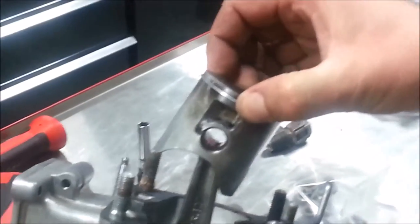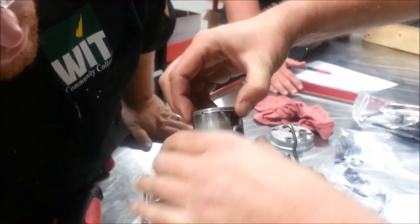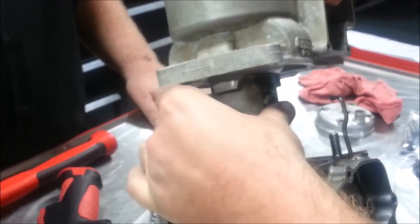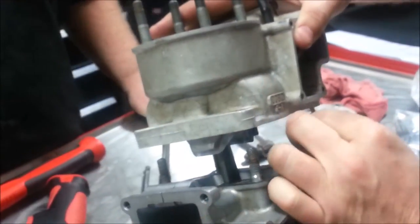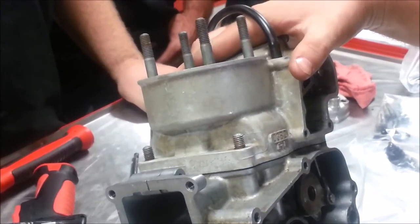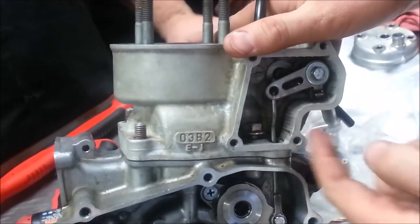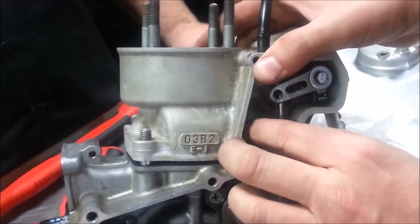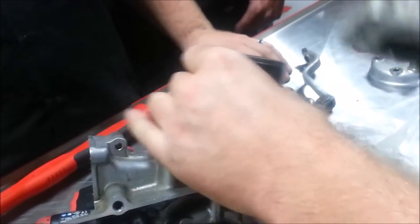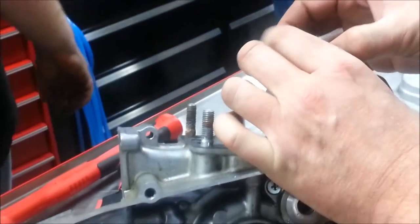On a two-stroke piston, we have locating dowels. Most of these are going to install really super easy. If you look at the ring, you have to put it around this pin so the ring doesn't rotate — that's the key difference with a two-stroke. Why don't we want the ring to rotate? Because it'll get caught on the ports. We also want to make sure we're not letting the rod bang around on the engine case.